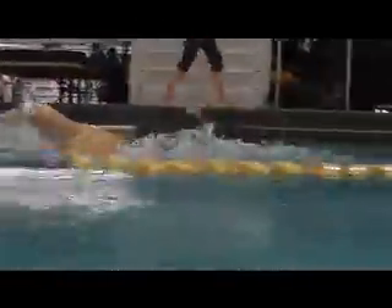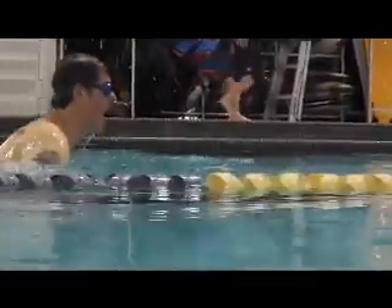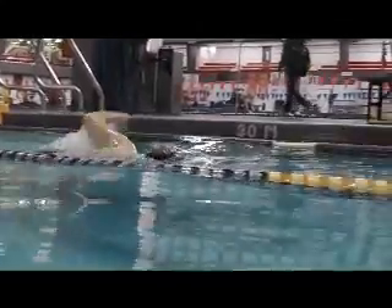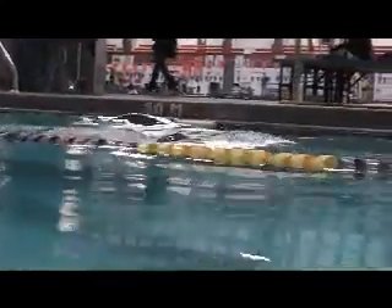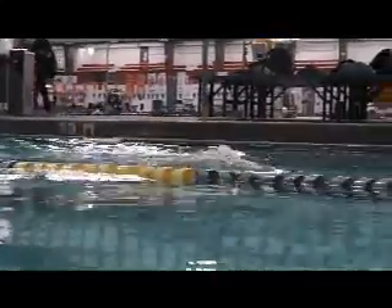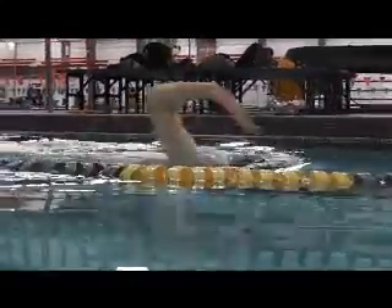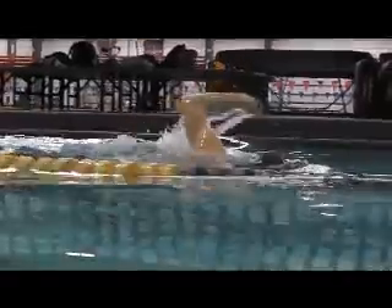And above the water — this is your first video, and the follow-up. So you do have a lower head position; it could still come down a little. The arms are entering cleaner, not as much splash.